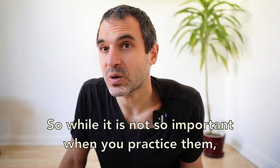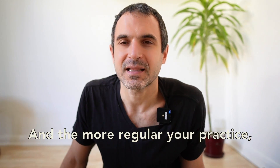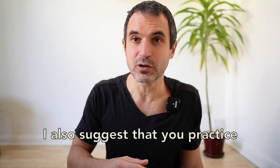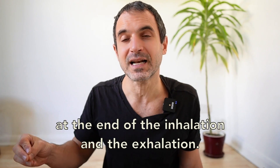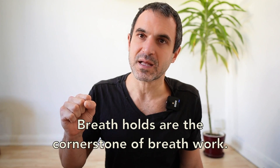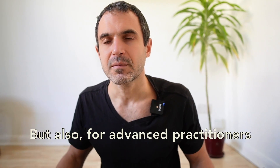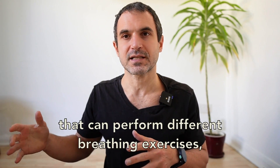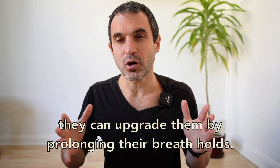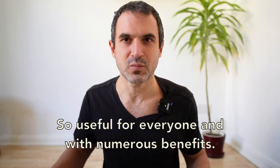So while it is not so important when you practice breath holds, it is important to practice them regularly. The more regularly you practice, the more comfortable you will get with them. I also suggest that you practice at both the end of the inhalation and the exhalation. Breath holds are the cornerstone of breathwork — one of the first exercises I recommend for beginners, and also useful for advanced practitioners who can upgrade their breathing exercises by prolonging their breath holds. Useful for everyone and with numerous benefits.